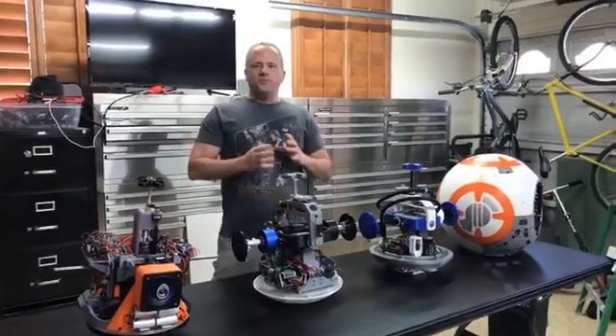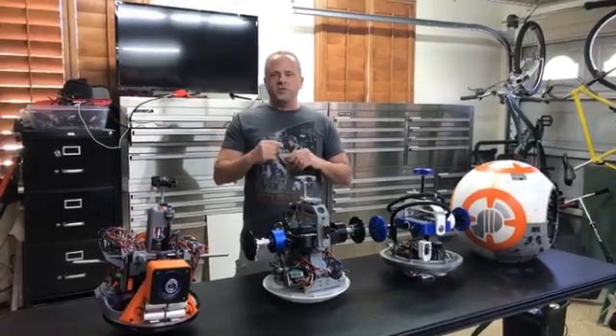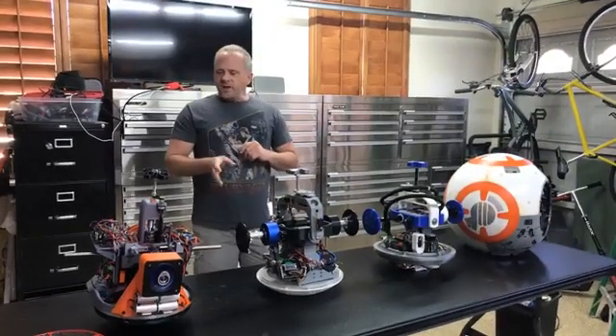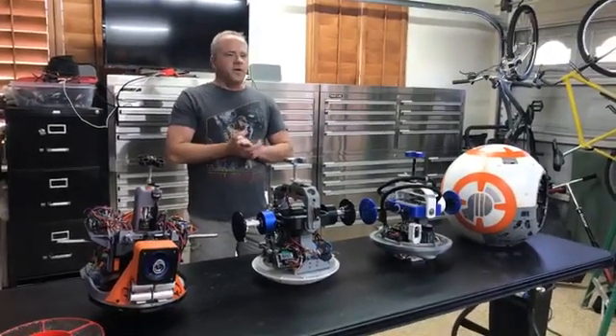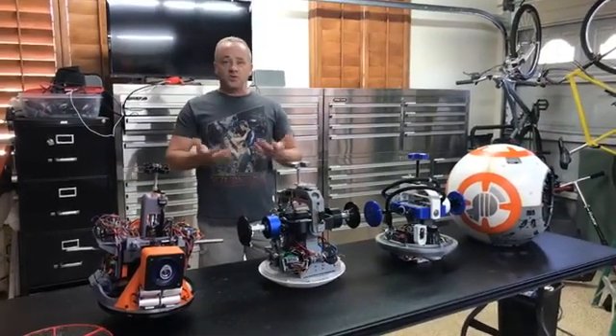There are two different main types of drives. There's what they call an axle or a pendulum drive, which is this style, and then a hamster drive. We don't have any hamster drives here, but the best way to describe it is a fancy remote control car in a ball. I'm not trying to disparage anybody because I've seen some of those drives that actually work extremely well.